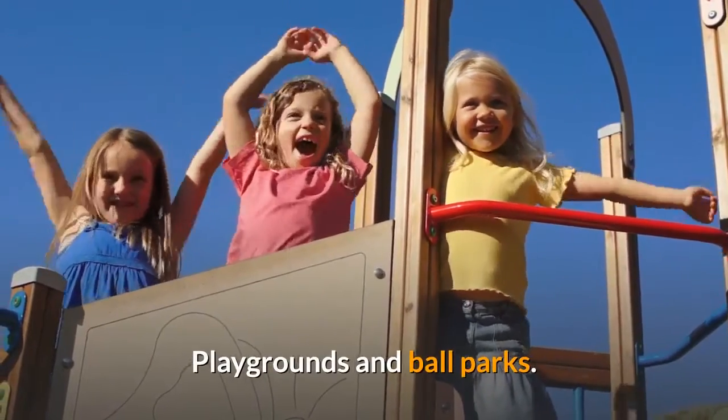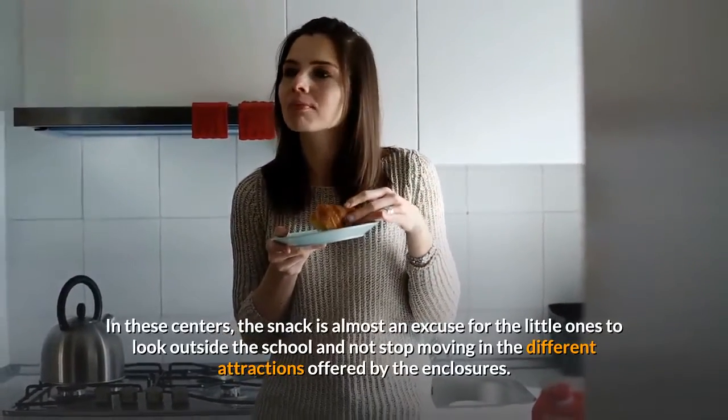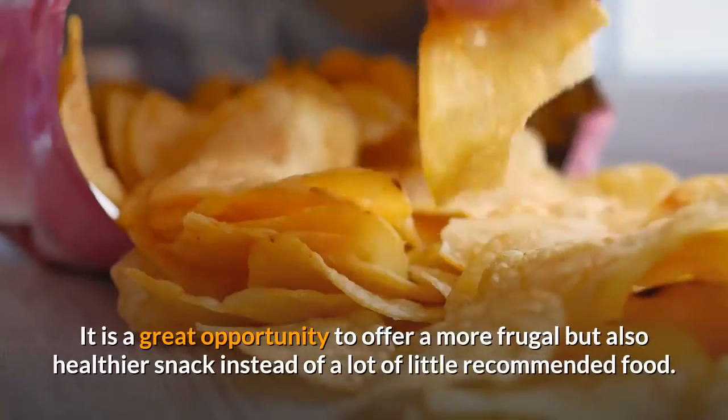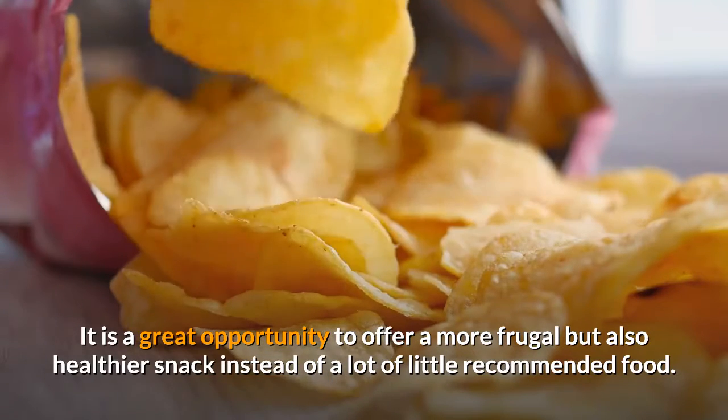Playgrounds and Ballparks. In these centers, the snack is almost an excuse for the little ones to step outside the school and not stop moving in the different attractions offered by the enclosures. It is a great opportunity to offer a more frugal but also healthier snack instead of a lot of less recommended food.